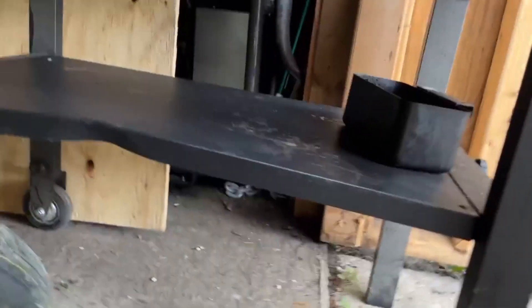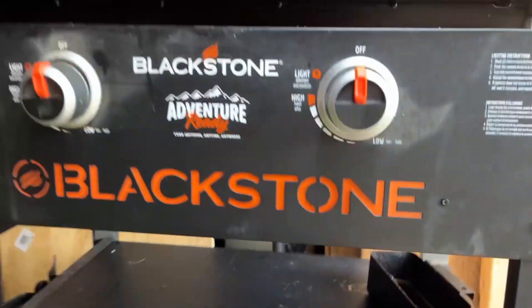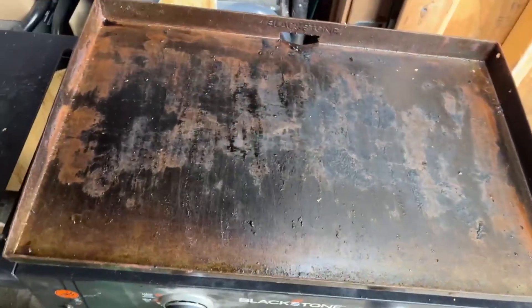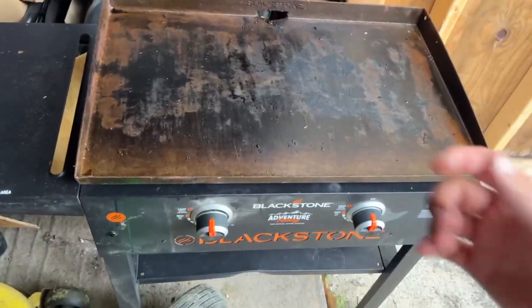You also have a tray down here for extra storage for whatever it might be. I think that's a great option and it's plenty of space even though it's a smaller version, and I definitely still recommend it.